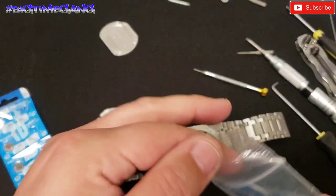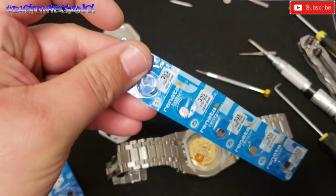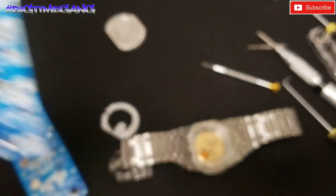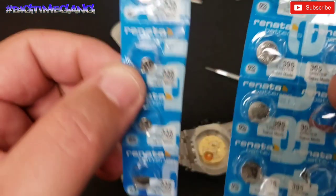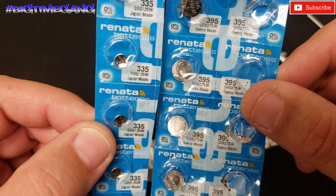The secondary movement uses a Renata 335. So you've got the 395 for the main movement and a 335 for the secondary small movement.